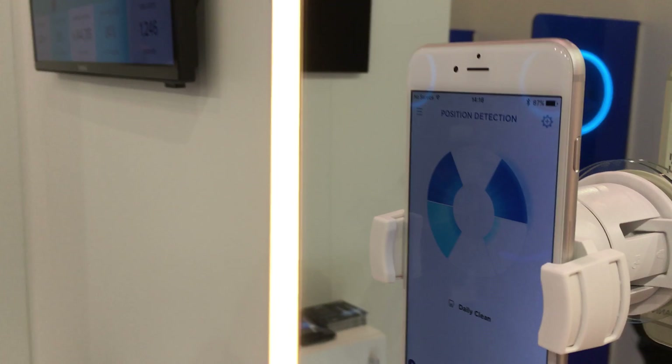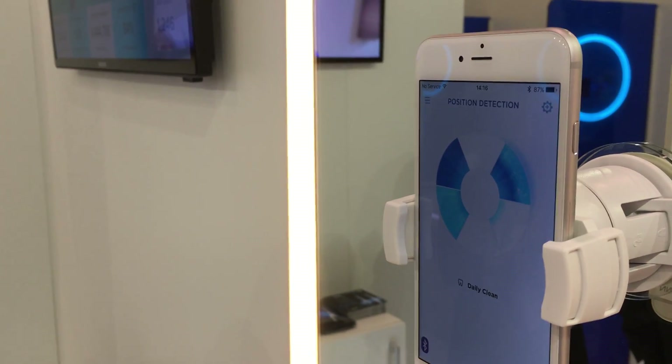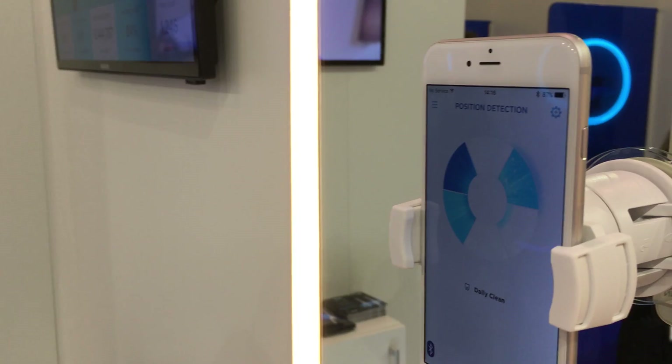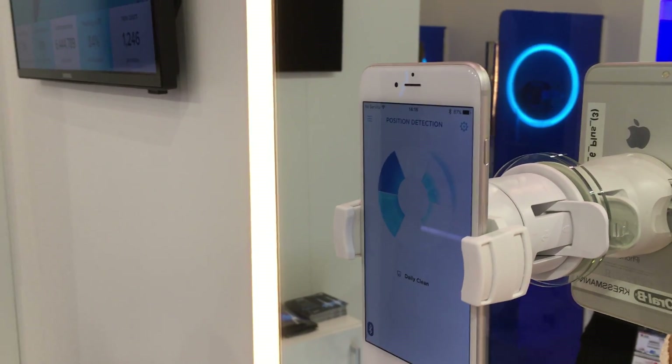This retains some features of the past toothbrush — the pressure sensitivity warning that will flash red if you start pushing too hard on your teeth. And there was a little flash there. It lets you know when you've completed your toothbrush.